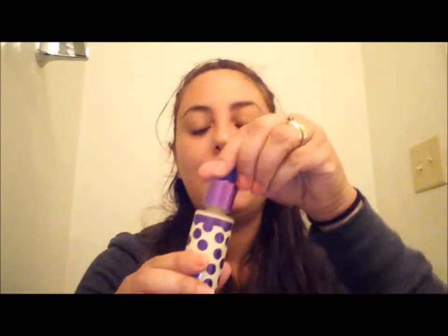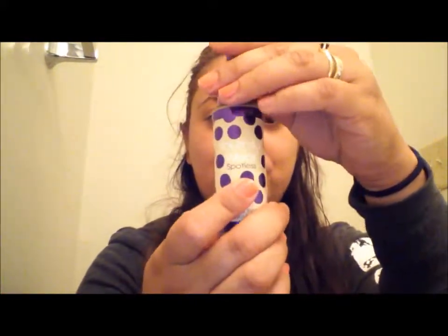They only had two colors available — this one is Medium, so it's probably going to be way too light for me because I'm very dark right now in summertime. I was well aware of this fact when I bought it, but I wanted to try it anyway. If I really like it, I can always wear it when my skin is a lot lighter.